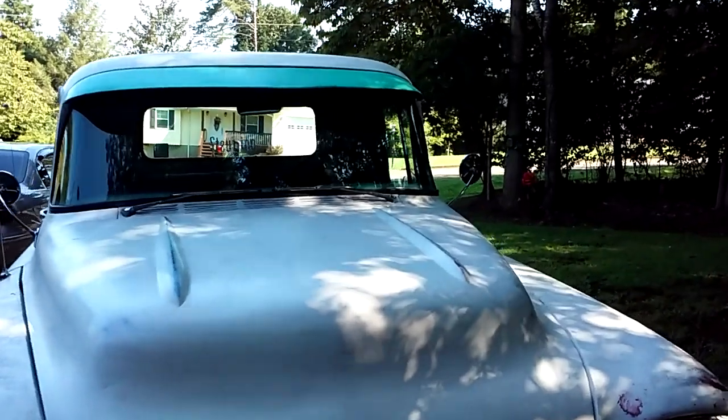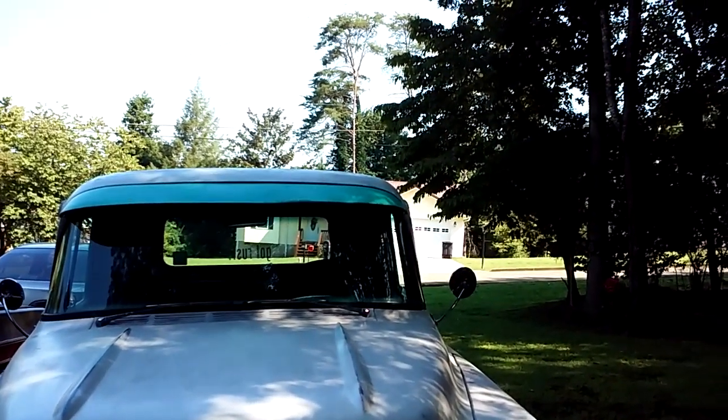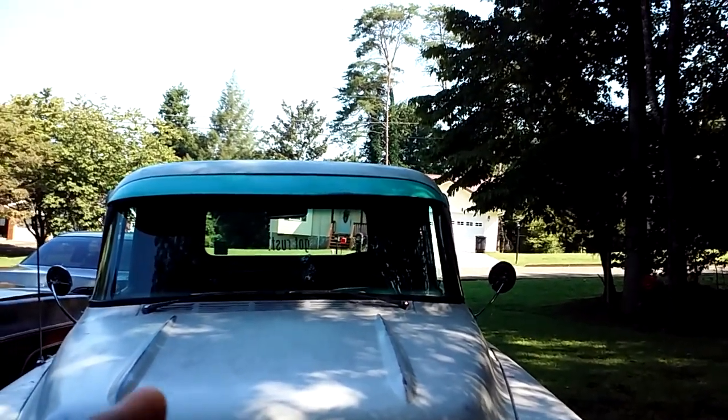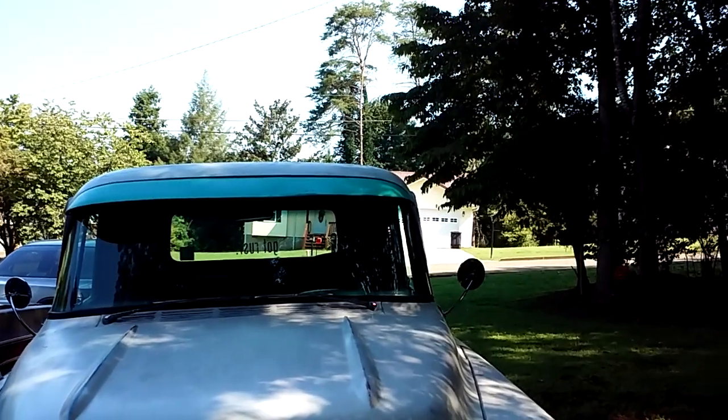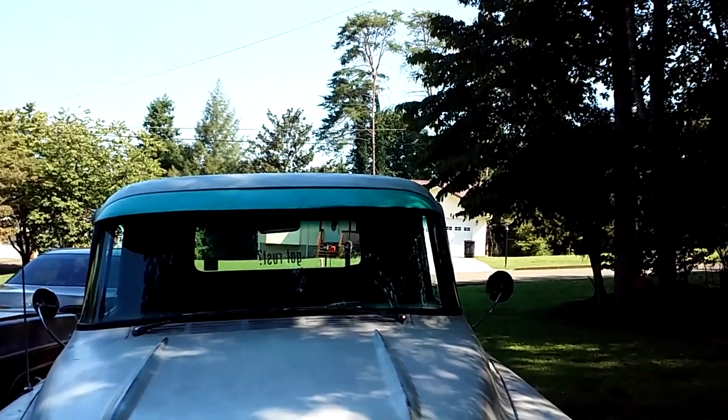Just leave me a comment and we can go from there. I'm pretty easy to deal with. And if you do buy the windshield visor, send me a picture of it, if you don't mind, when you get it put on your truck — I'd love to see it.